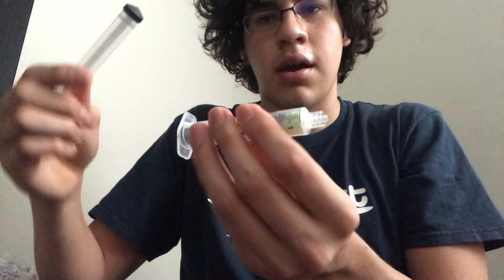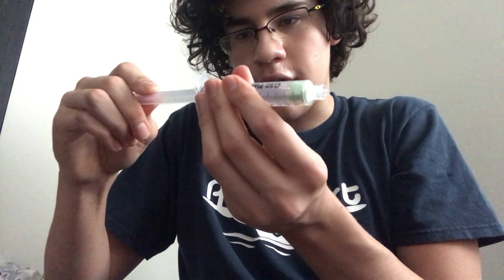We push the marshmallow all the way down, then we're going to take the plunger and insert it halfway through the syringe.